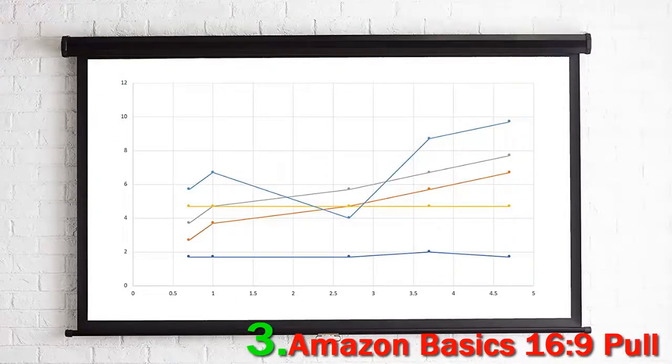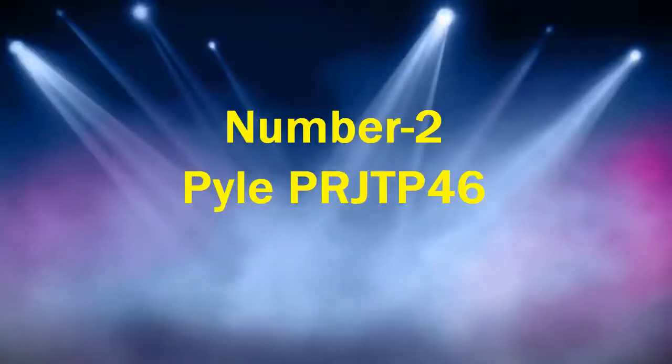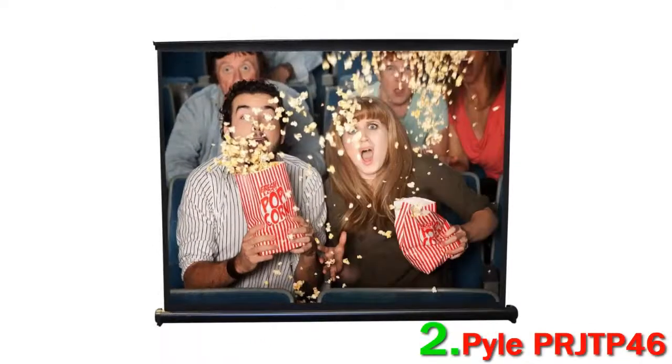Our top overall budget option, the Vambo indoor-outdoor, may be more expensive but it smokes the Amazon screen in terms of quality. We like the Amazon Basics screen for its convenience and compact size, and we applaud its usability in small spaces.